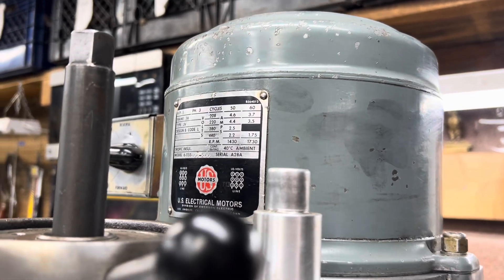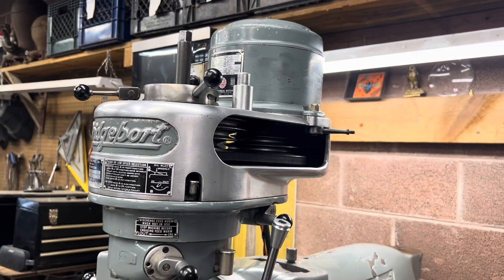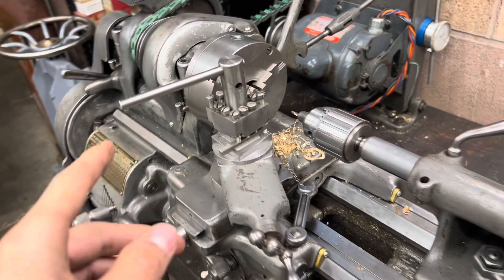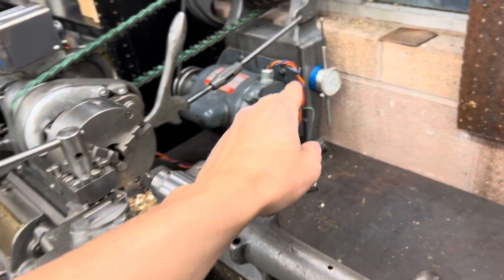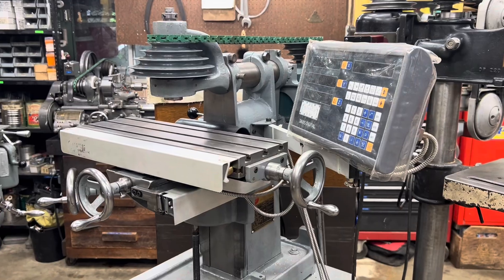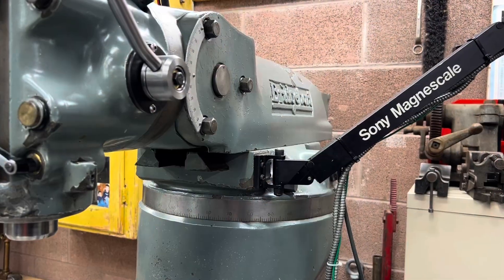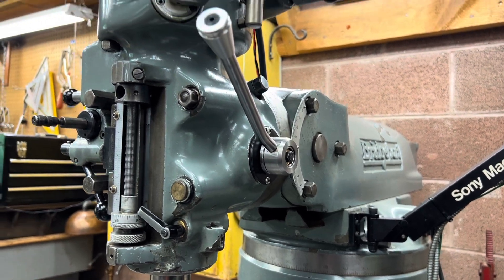Unfortunately though for us, when we go to get these big mills or big lathes, they run on something called three-phase. Now three-phase power is actually a lot more efficient, and there was a push early on to make residential three-phase as well, because you could run a smaller wire to deliver the same amount of power. Our electrical grid was already pretty well set up, and nobody really wanted to do that big switchover. So here in the United States, we reserve three-phase power for big industrial machines like this.